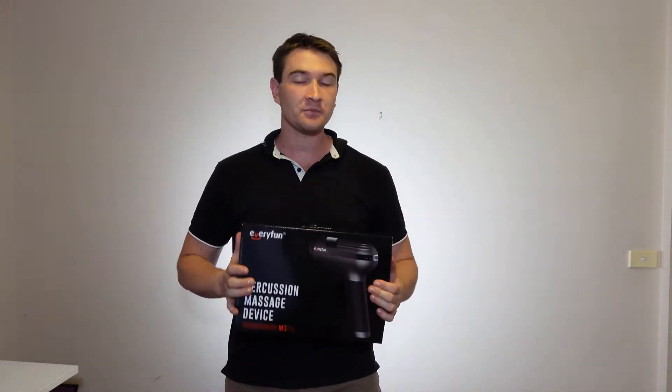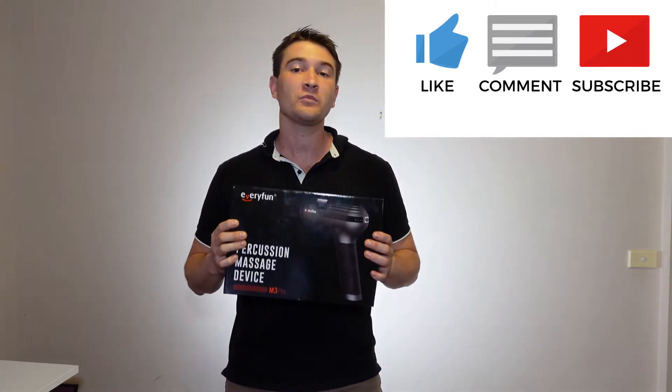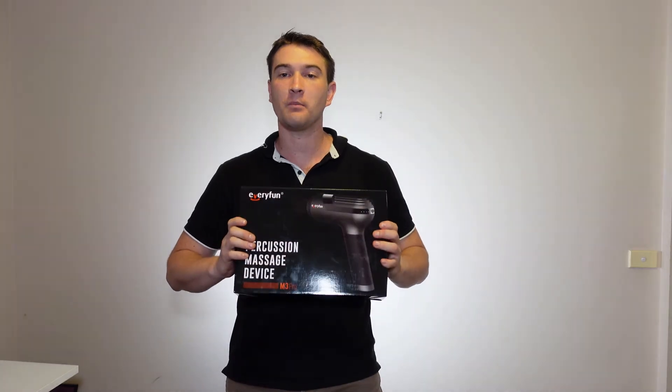Before we get into it, please like, comment, share, and subscribe on this video because it helps the channel out a lot. But without further ado, let's get to the unboxing.